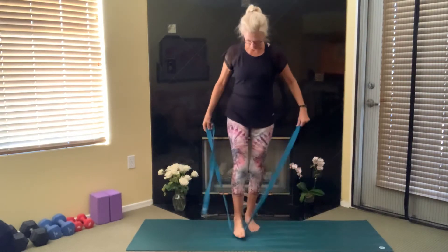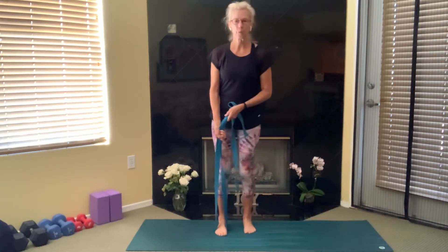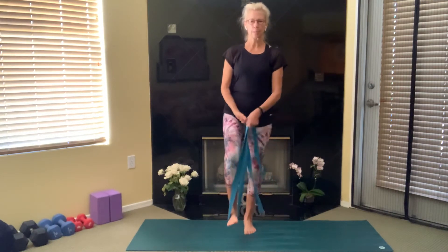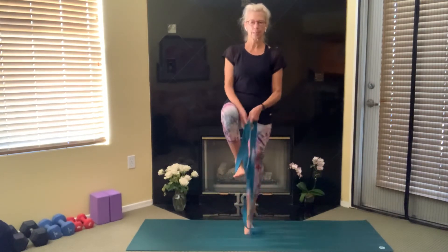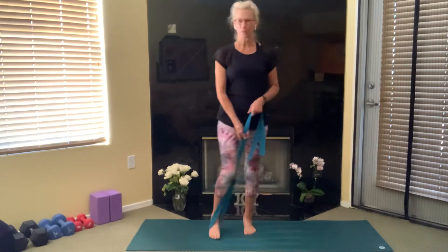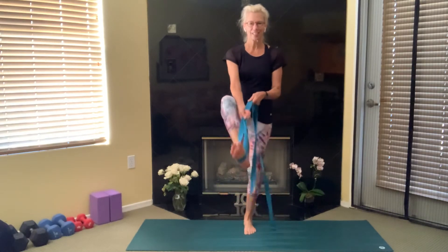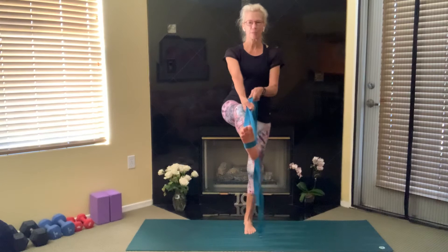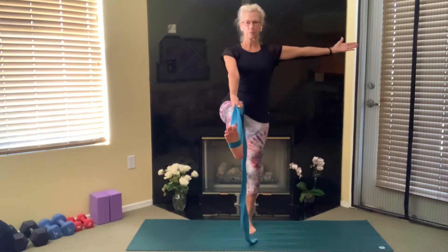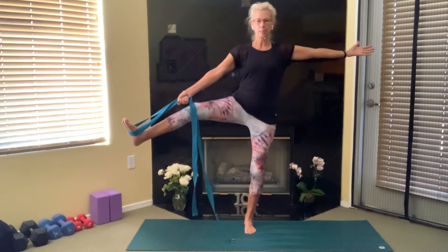Now we'll step on the strap with our left foot. Spread out your right toes, ground down through the right foot, shift your weight to the right, and then begin to walk your hands down the strap toward your foot. Stretch that leg forward, hanging on with both hands, and then release your right hand.